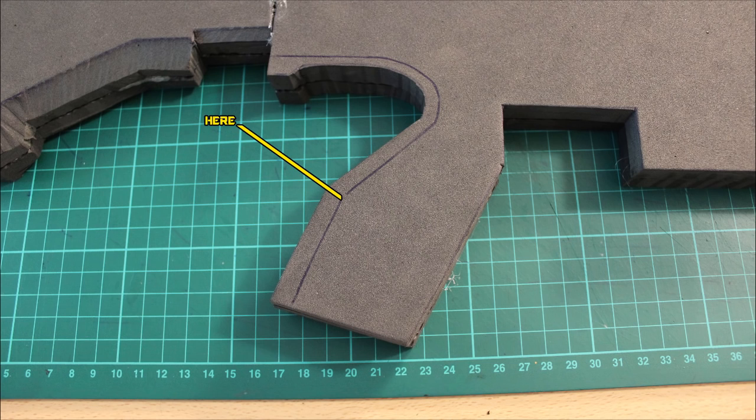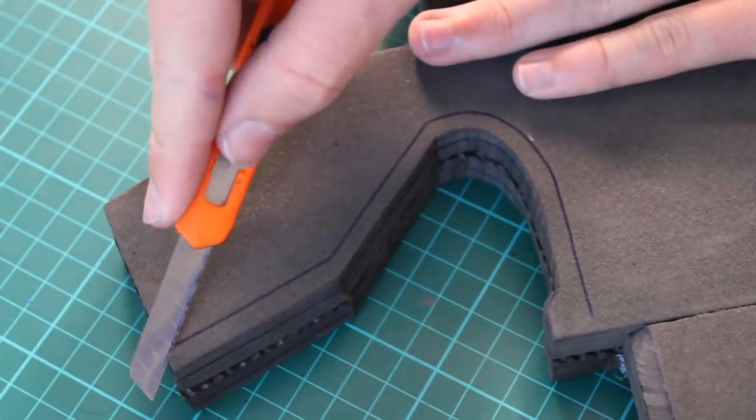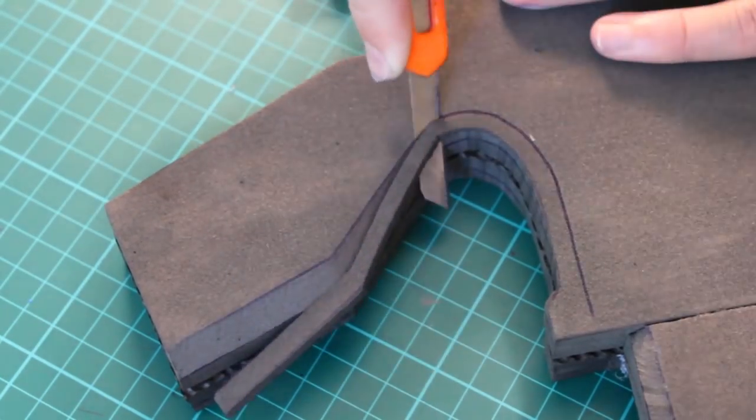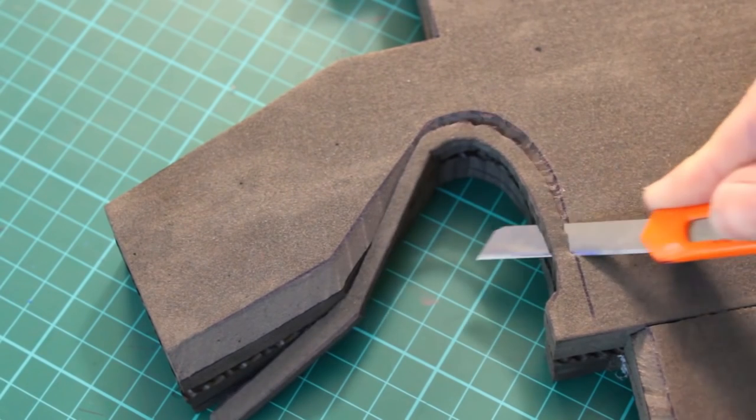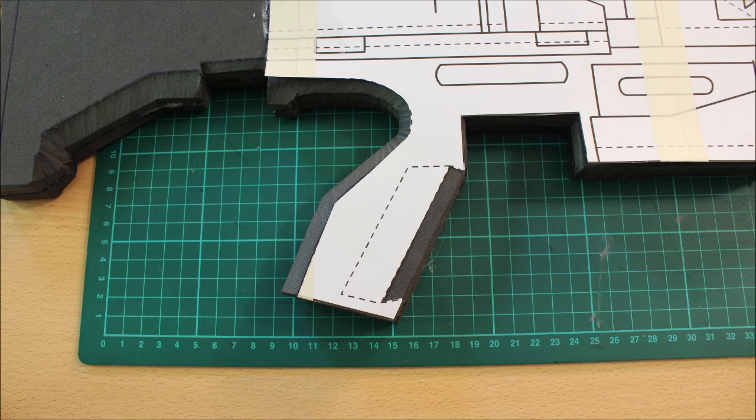Now we'll tackle the handle. The handle wants to be nice and curved, so cut out the dashed perimeter edge, add a depth line about halfway through the foam thickness, and simply cut around — being sure to rotate the blade to make sure it's a smooth, symmetrical cut on both sides.